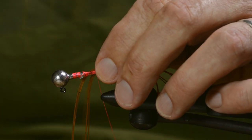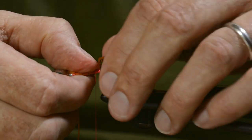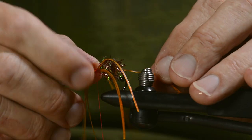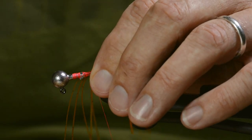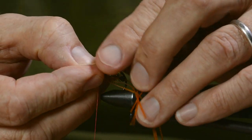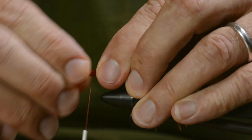I use a couple of loose turns of the thread, and then I distribute the legs around the hook before I tighten up. Then I lock everything in place with the tying thread.